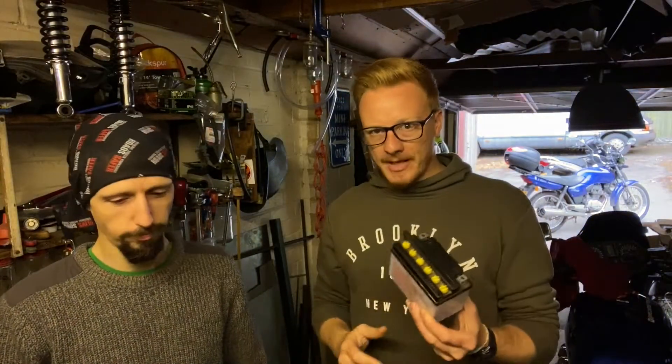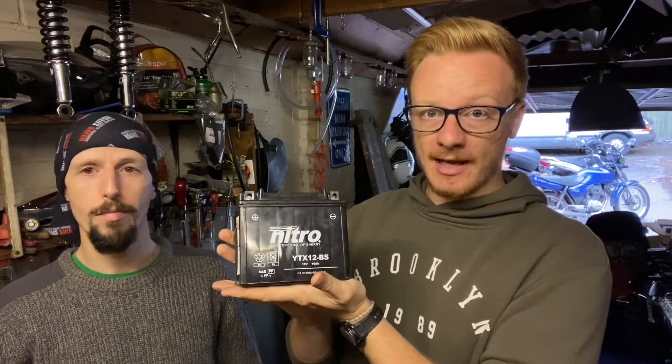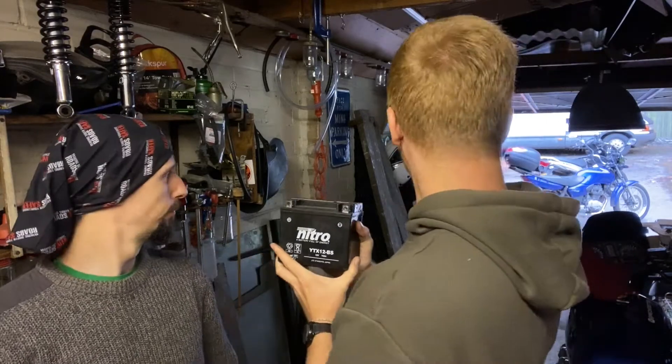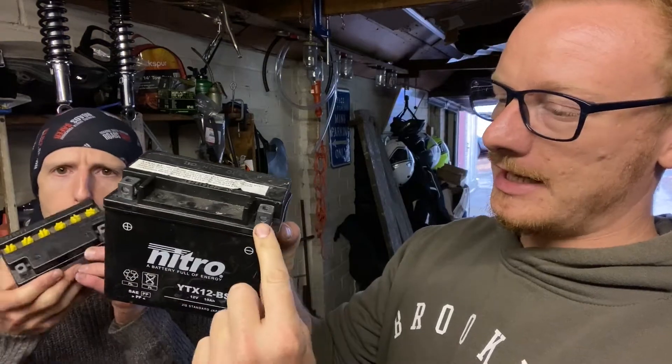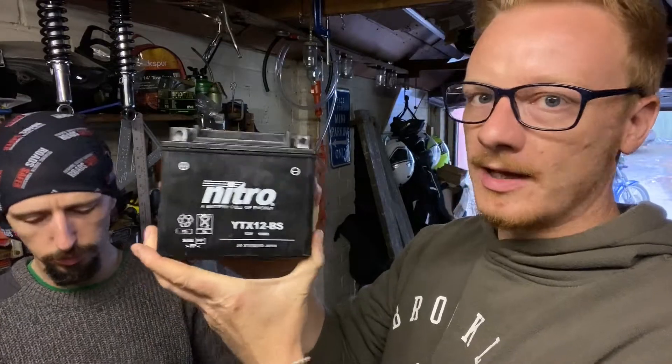Let's have a look at batteries. This is a motorbike battery, this is also a motorbike battery, and that one too — that's generally about the size they are. Even though they come in different sizes they all more or less do the same thing, which is to help start the bike and run the electrical components. They all share similarities: a positive battery terminal, a negative battery terminal, and some volts in there, which we are going to measure now.